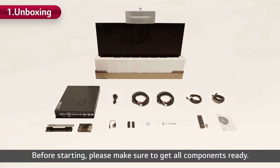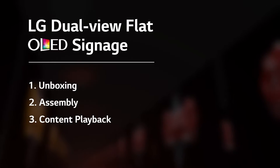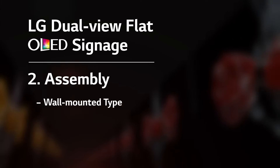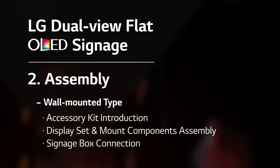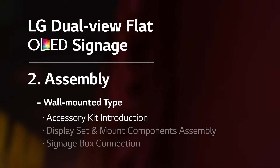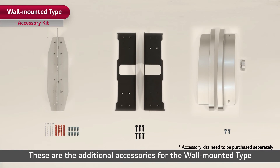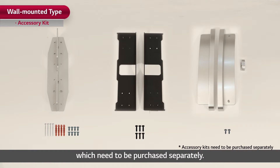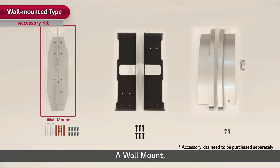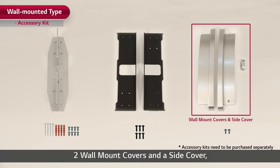Before starting, please make sure to get all components ready. Now let's get directly to the installation of the wall-mounted type of the dual-view flat OLED signage, starting with the introduction of the additional accessory kit. These additional accessories for the wall-mounted type need to be purchased separately: a wall mount, two wall mount brackets, two wall mount covers, and a side cover.